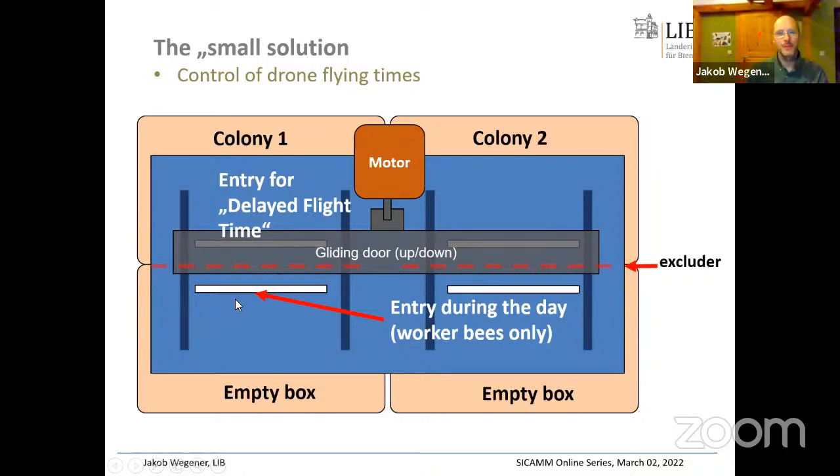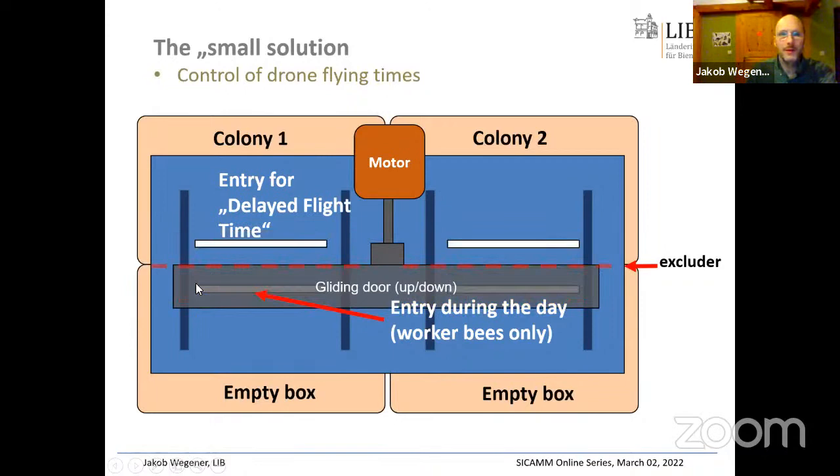Keeping light out during the times that queens or drones are not supposed to fly is really important, because if you do not shield light, they risk killing themselves trying to get through the queen excluder grid. So it is really important to shield everything from light.